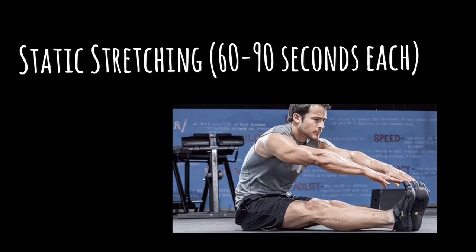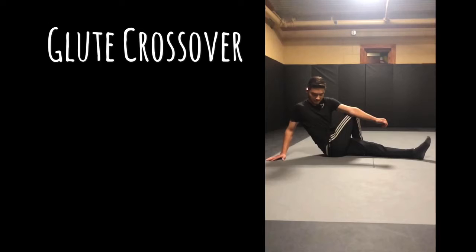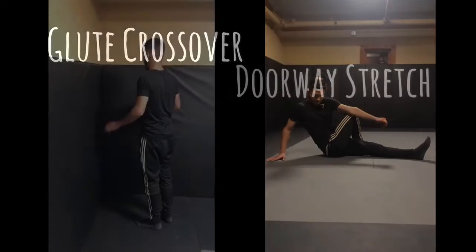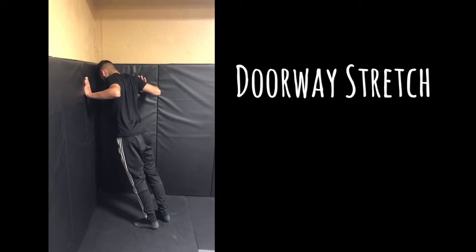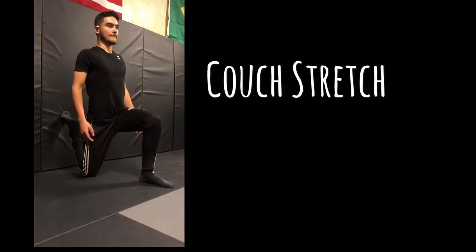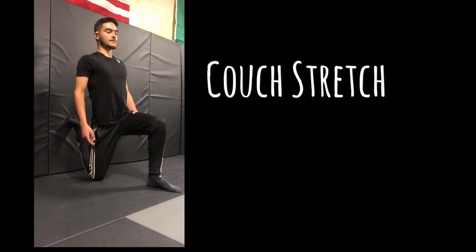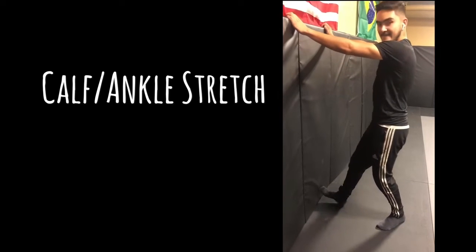Then he did static stretching, and each was 60 to 90 seconds. We started off with a glute crossover, then moved on to the doorway stretch, to the couch stretch, and calf and ankle stretch.